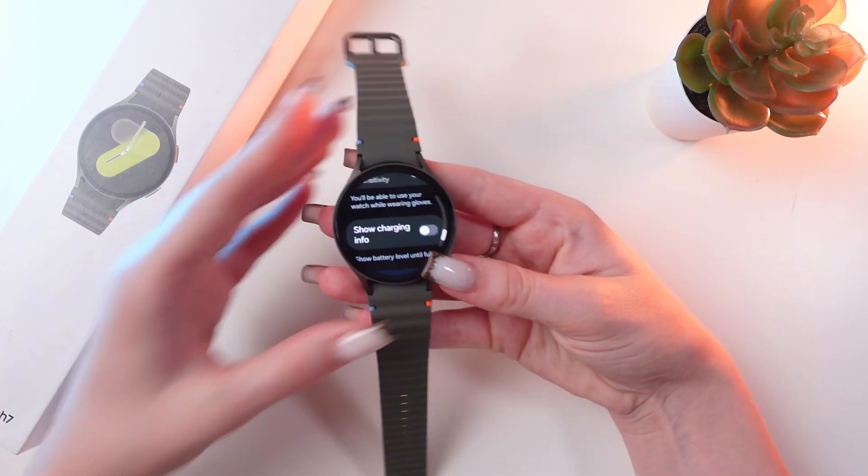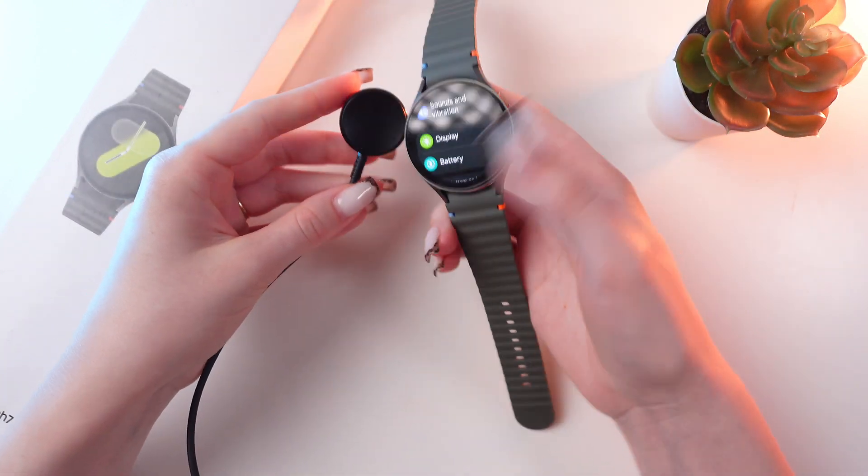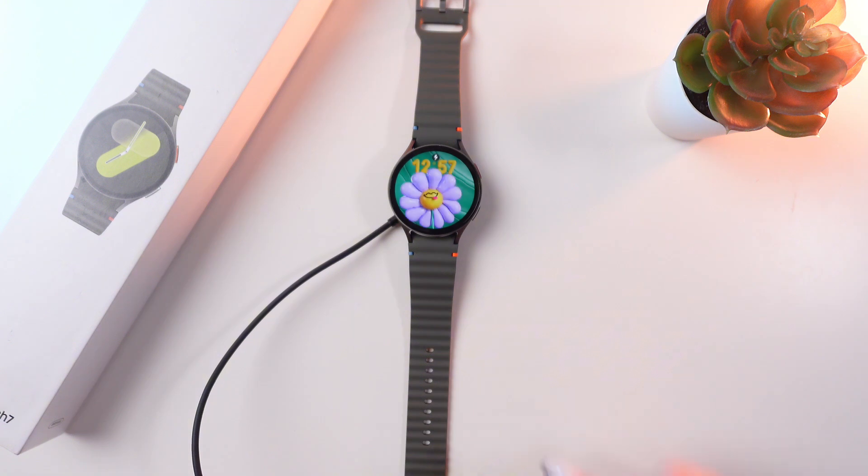Let's disable it. Now when I'm charging my watch, I won't be able to see the charging info.